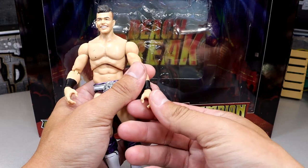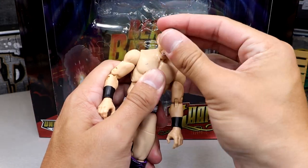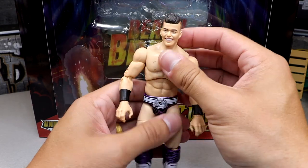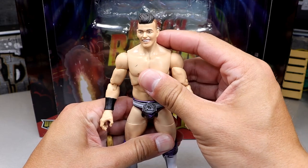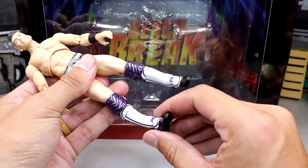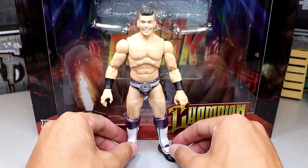Double-jointed arms in there. The wrist pegs get a little bit loose on these grappling hands, but he also has the ball hinge neck, which is very cool. He can do all the different poses you need from a Sammy Guevara — I don't think you're going to be worried about what poses he can and can't do because he can pretty much do all of them.